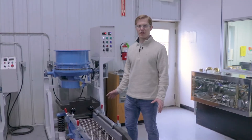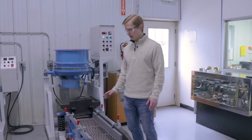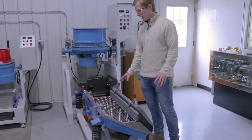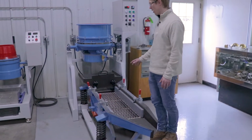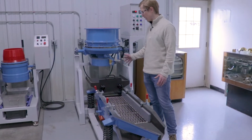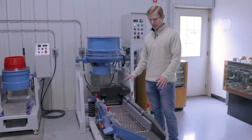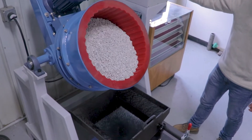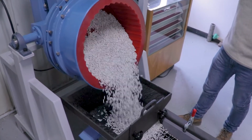This is our RF 50 SA unit. It's the SA because it's semi-automatic — it has this separator built into it. Our usual RF 50s just have a trough under here, but on this unit we've added the separator, so your media and parts get separated automatically after your cycle is over.